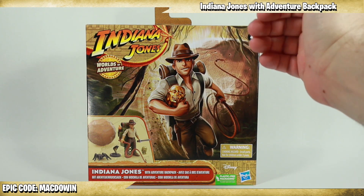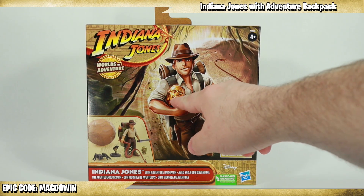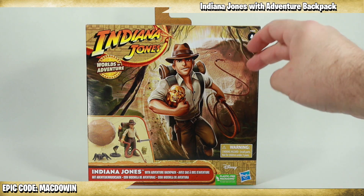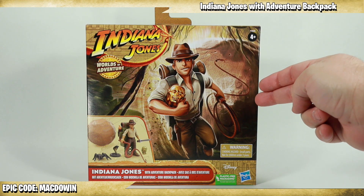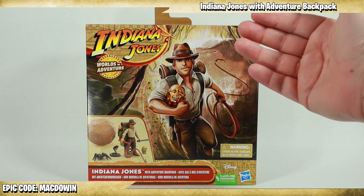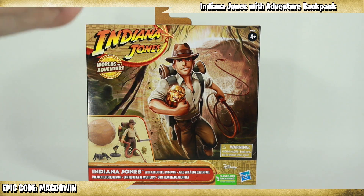Look at this art — I think it's really cool. It's kind of a cartoony take. You can see Indy running, he's got the idol, he's got his whip, he's carrying a backpack, and the big famous boulder is rolling right behind him. I really really like this art. I would love to see a cartoon or a comic book utilize this art sometime in the future. I just think it's amazing.